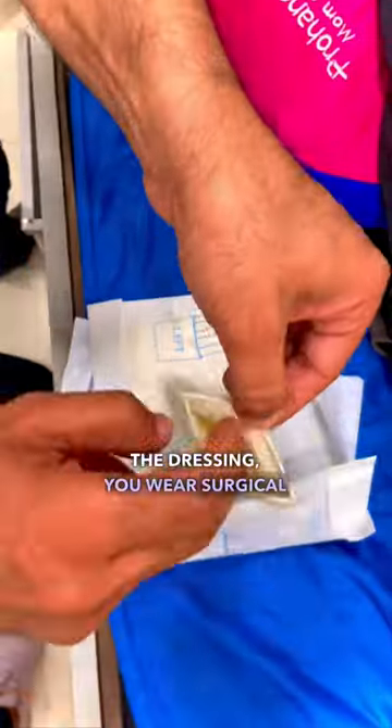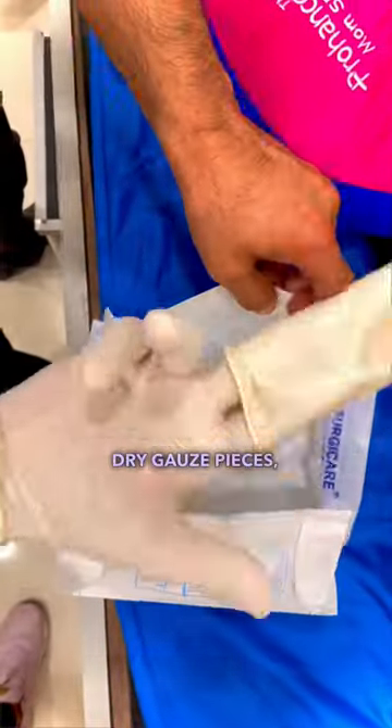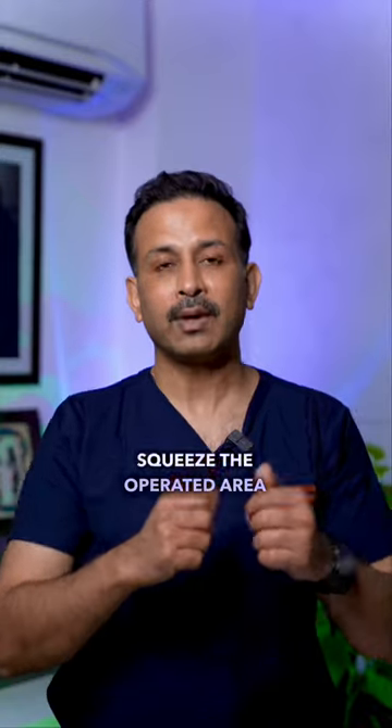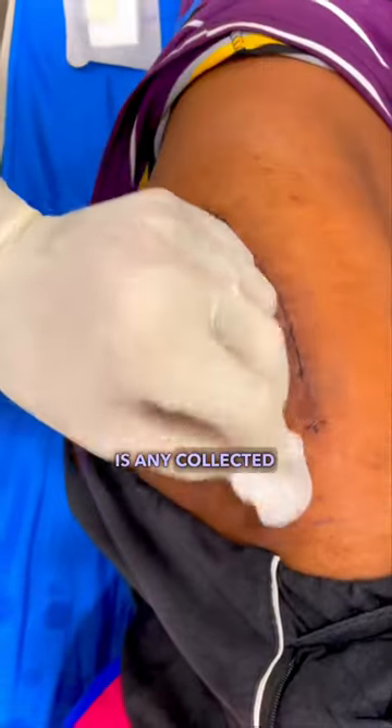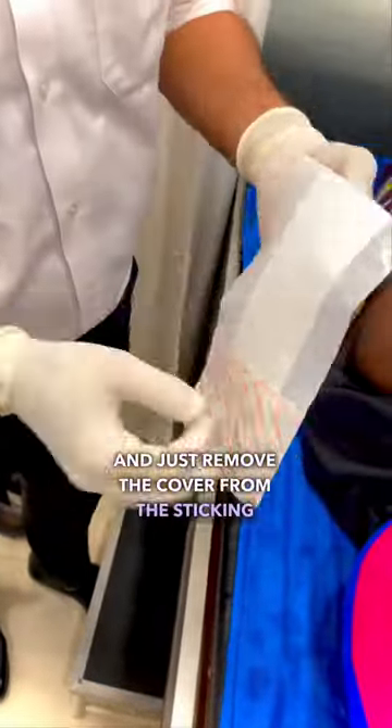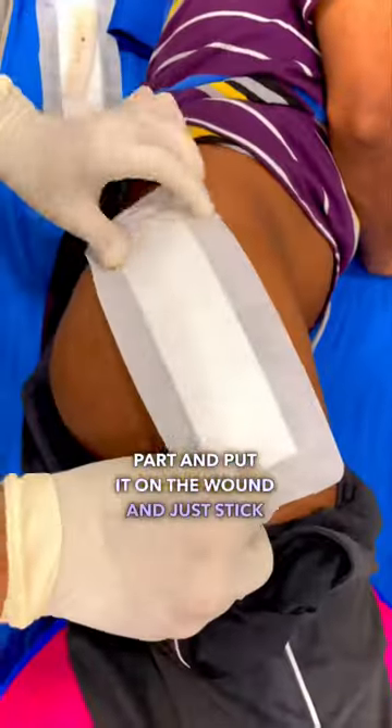Before doing the dressing, wear surgical gloves and take dry gauze pieces, which are available at any pharmacy. Squeeze the operated area so that if there is any collected blood, it comes out. After that, remove the new dressing from its packaging, remove the cover from the sticking part, and put it on the wound, sticking it to the skin.